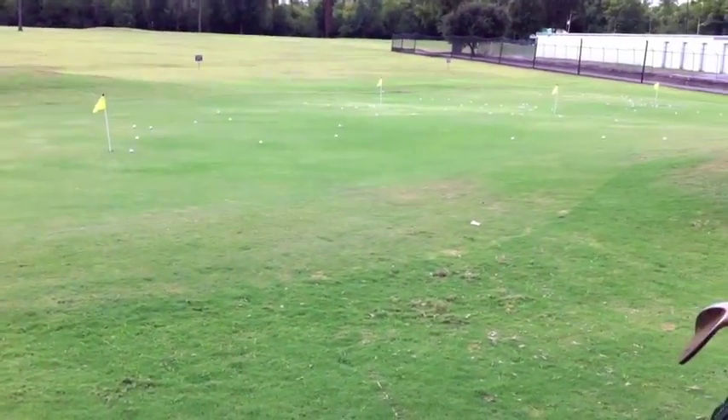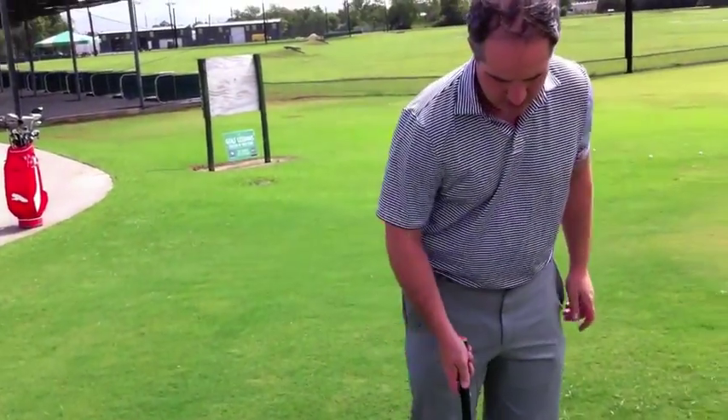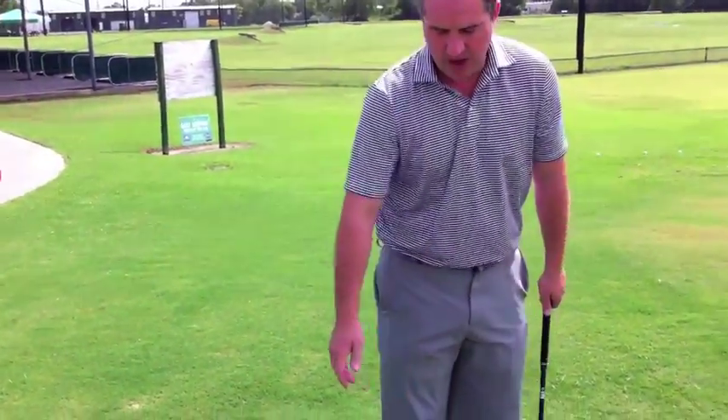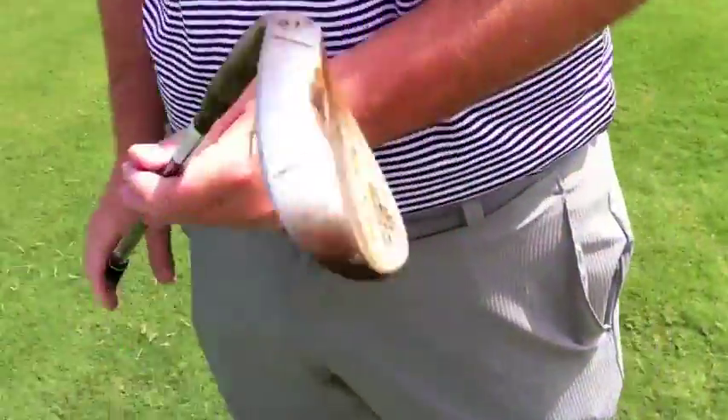That was nippy. How's it feel? It feels really good. What I like is that there's no drag at all — you can just hit a lot of different shots with it. Like that one, I just tried to kind of fiddle with a little spin. All right, let's go to the bunker.